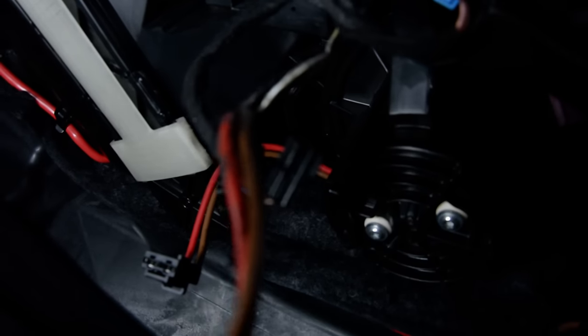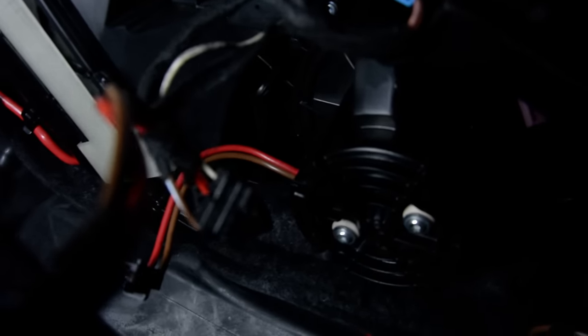Usually I remove that first. You must disconnect all these cables — you see there are two or three cables. You have just one screw. I'll show you afterwards.